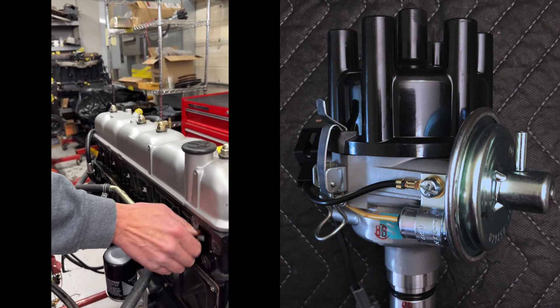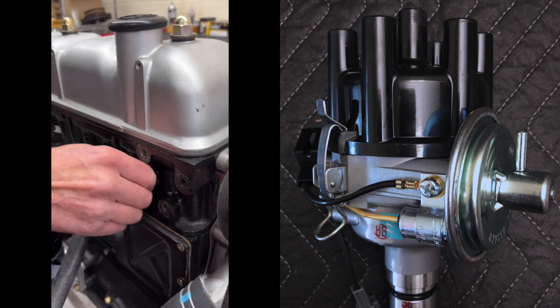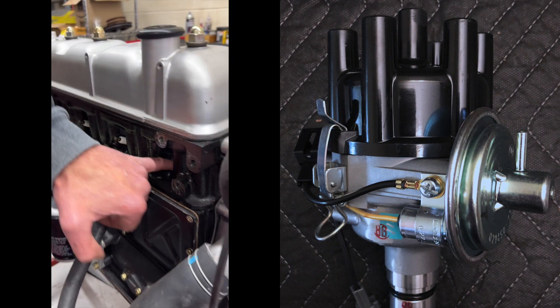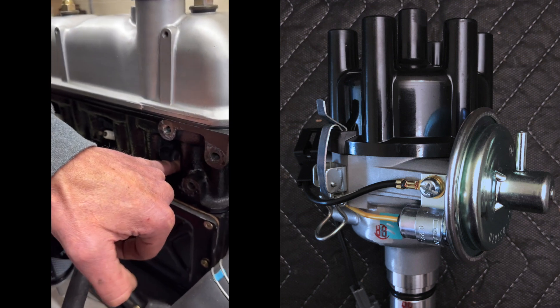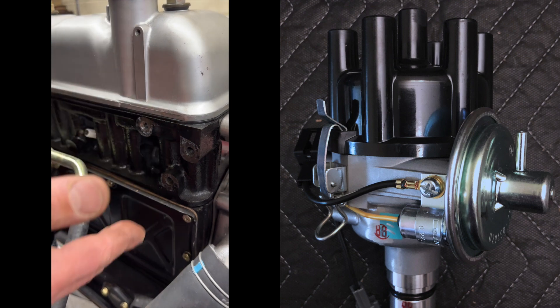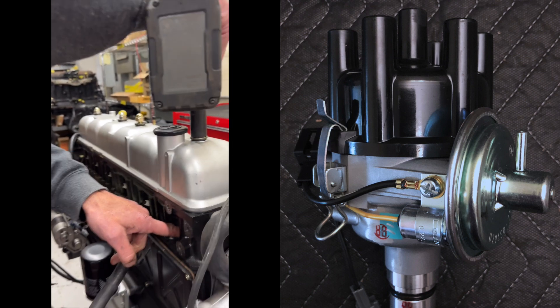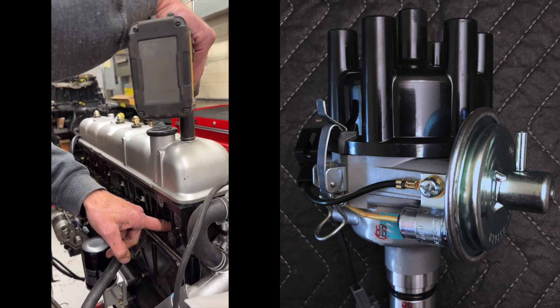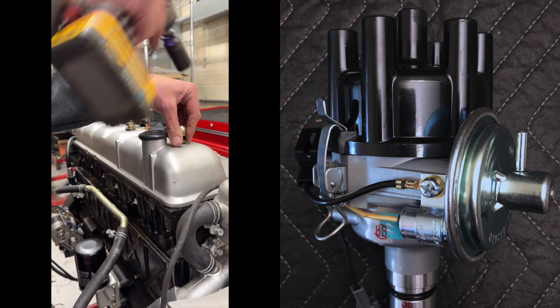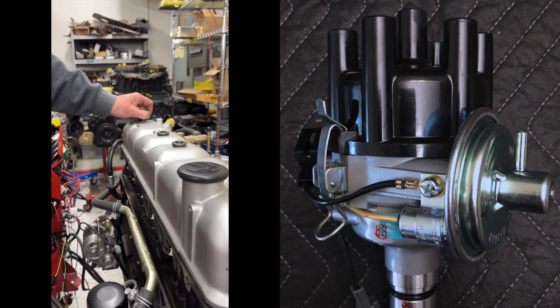Rule number two is on your compression stroke, the piston — number one piston — will be at the top of the bore. But you could have that 180 degrees out because you don't know it's actually on compression. The piston needs to be at the top, so you can look at that with a bore scope or whatever. Because this could be on the other stroke — it could be 180 out.